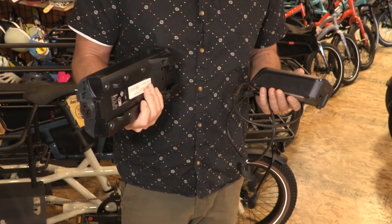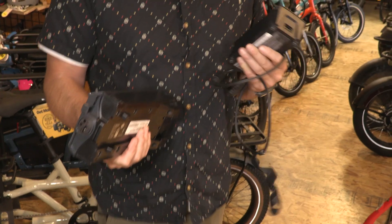Charging the battery: only use the charger that was provided by the manufacturer to charge your battery. Temperature for recharging is important as well. The battery would prefer to be above 35 degrees Fahrenheit and below 100 degrees Fahrenheit for its optimal charging temperature parameters.